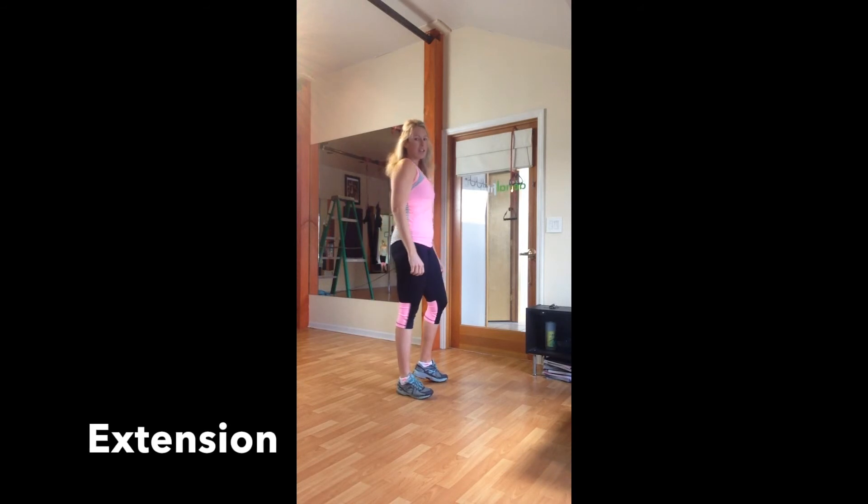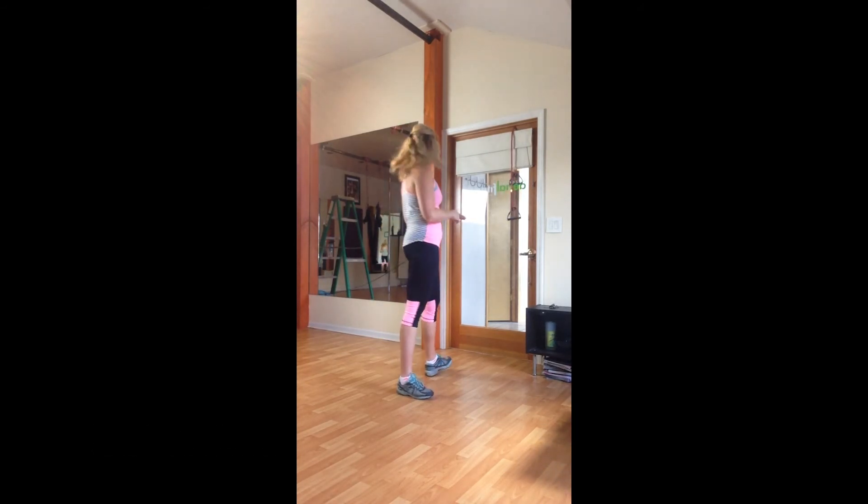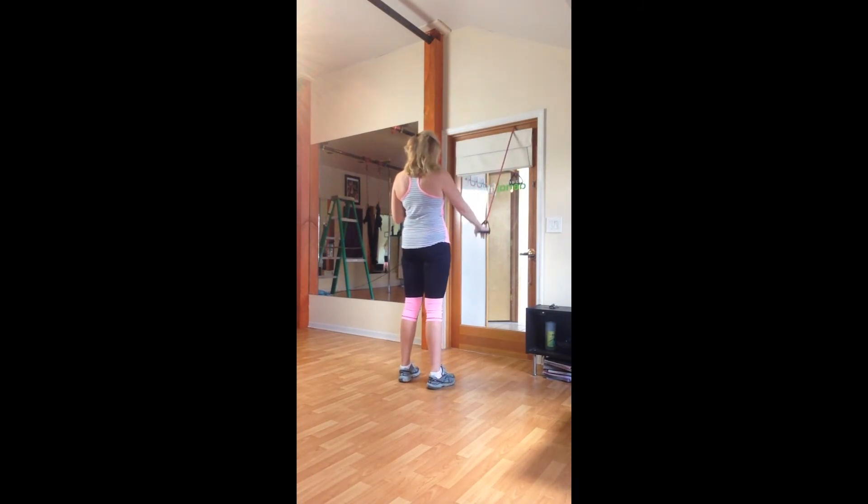For our last set of exercises we're doing forward extension — we're going to put the band or TheraBand up at the top of the door and work with a downward motion. Squared toward the door, I press down and then lift up, using those shoulder girdle muscles throughout the movement.